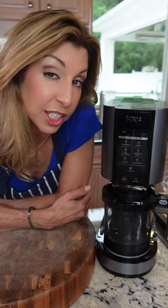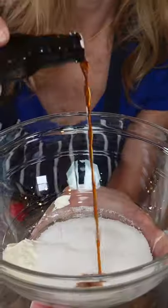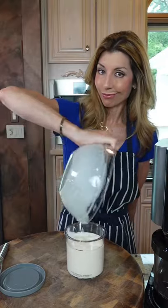Aren't you creamy? Think it can make legit homemade ice cream? Let's see. First we start with the base. This recipe comes with it. That's our vanilla base.